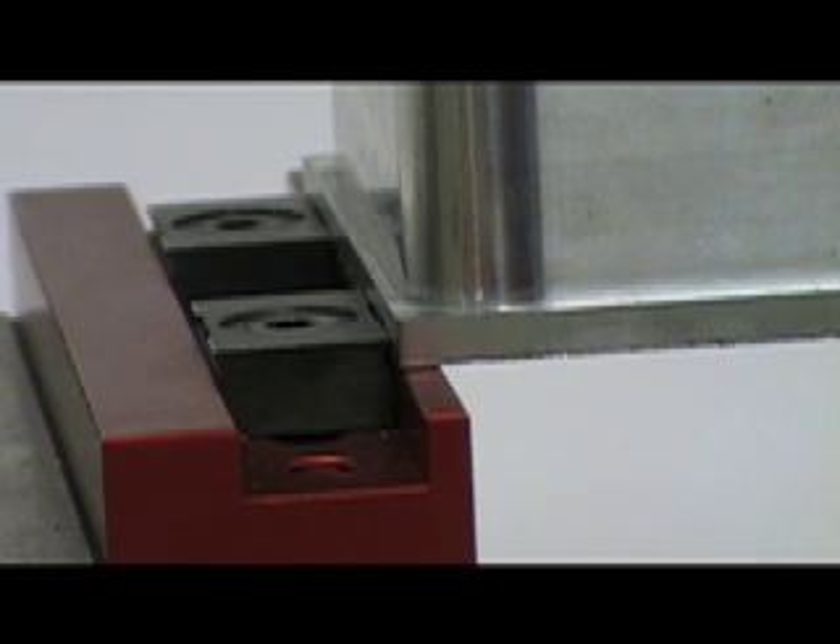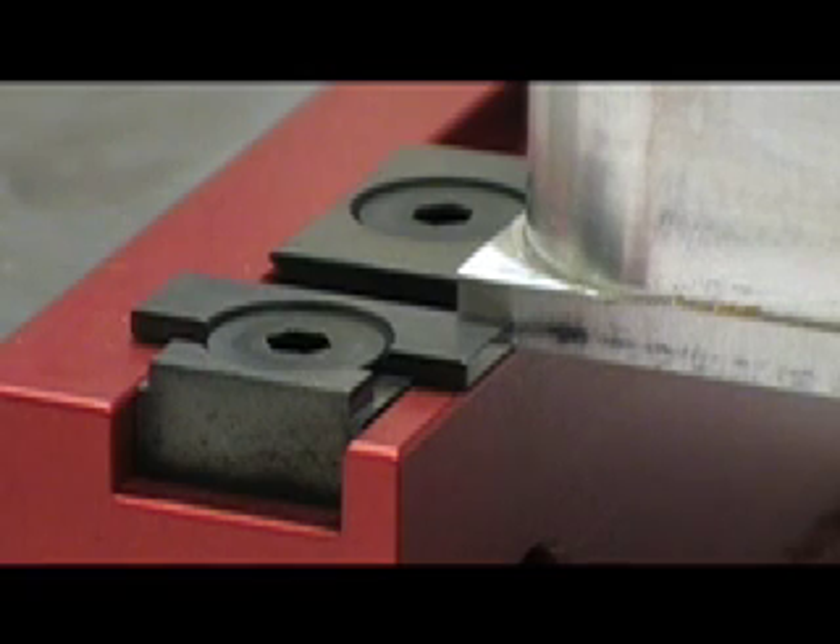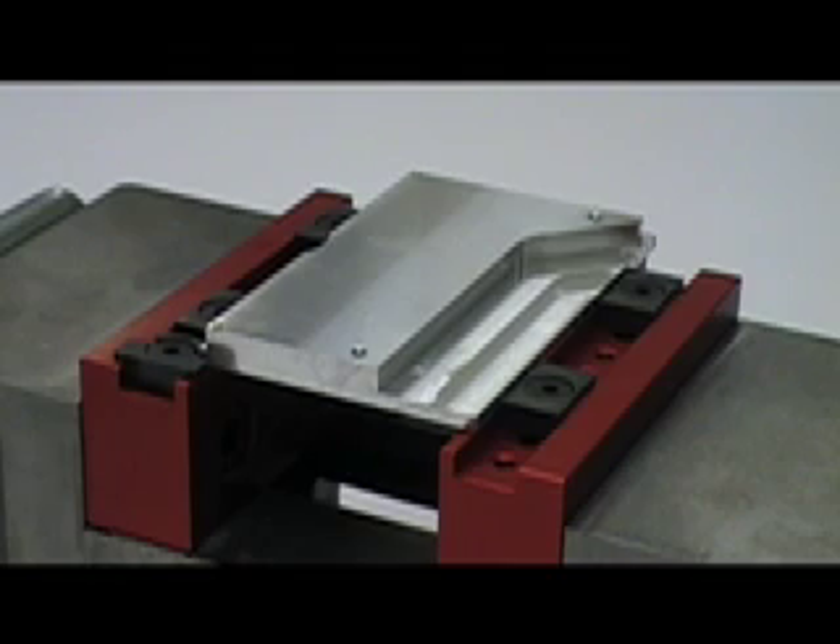The adjustable grips mounted in the jaws actually bite into the material when the vise is tightened. Both the included end stop and grips feature the same low profile for interference free machining. No loose parallels are needed with Talon Grip Systems Vise Jaws as a work support surface is incorporated into the jaw design.